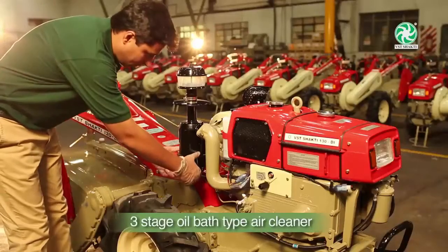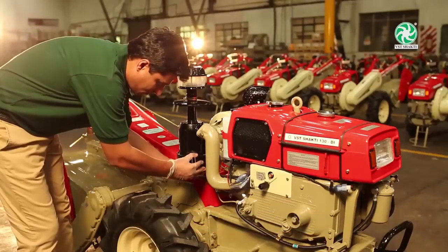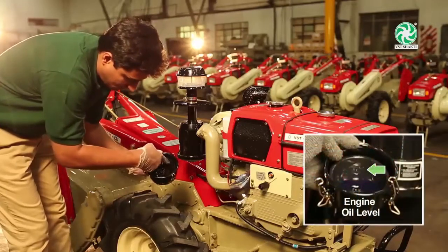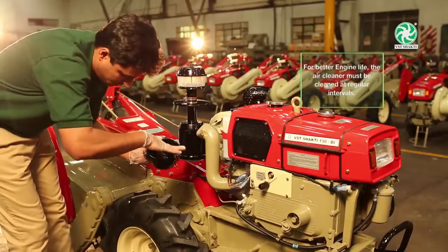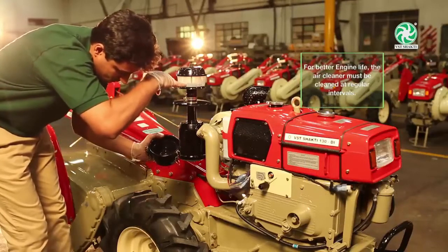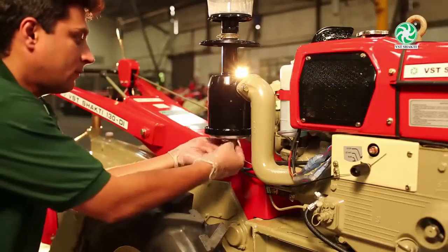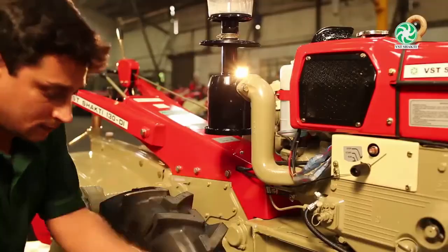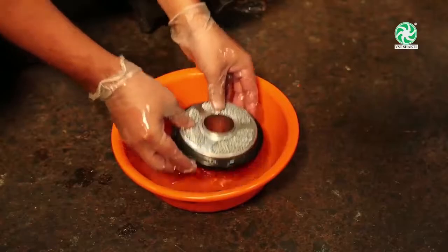We are using a three-stage oil bath type air cleaner. Check the oil level in the air cleaner daily. Fill the engine oil up to the level marked on the air cleaner oil bowl. Proper maintenance of the air filter will improve the engine life and it must be cleaned at the time of oil change or as and when required depending on oil quality.